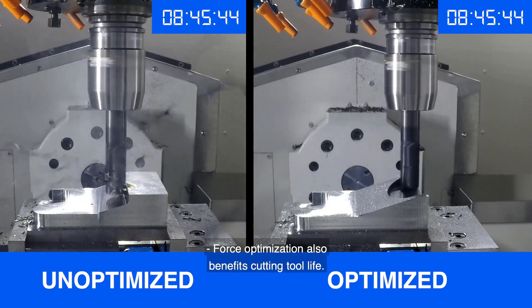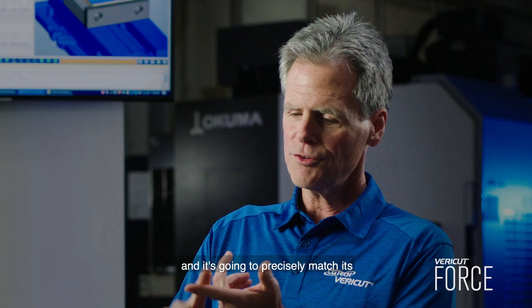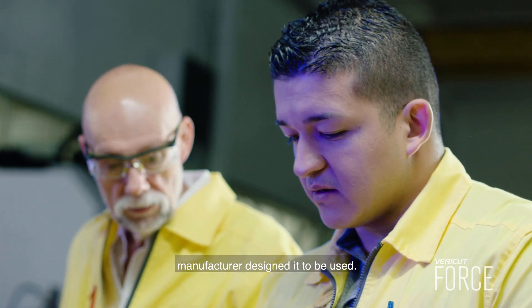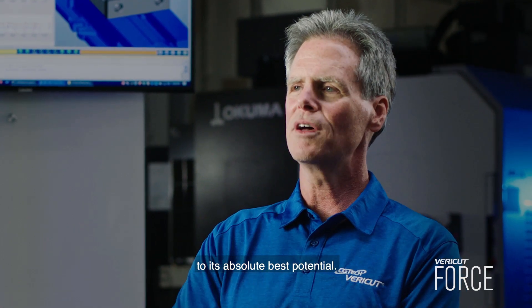Force optimization also benefits cutting tool life. It's going to look at each individual cutting tool and precisely match its performance to how the cutting tool manufacturer designed it to be used, which means every tool performs to its absolute best potential.